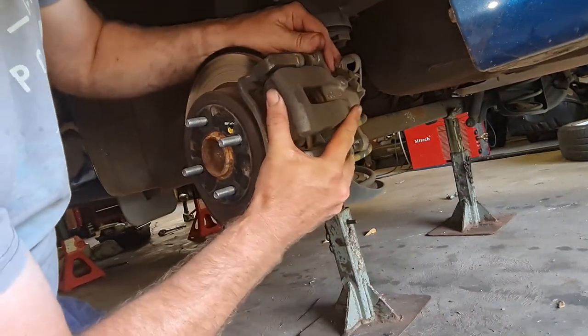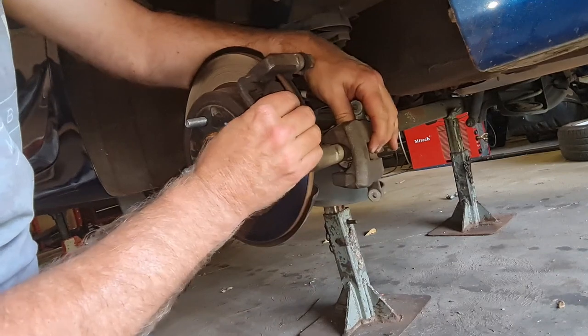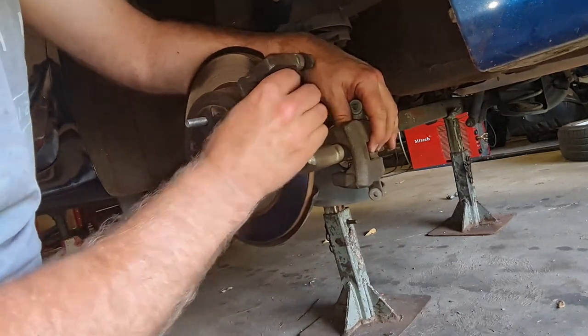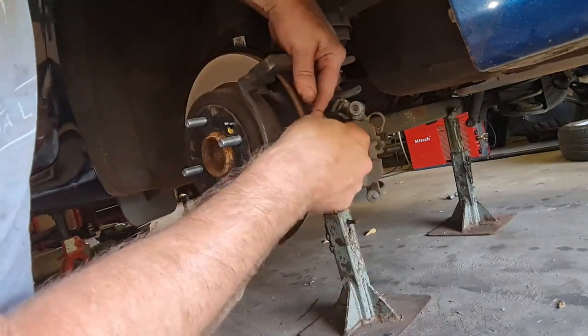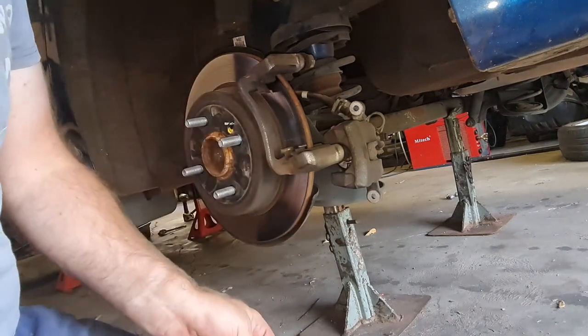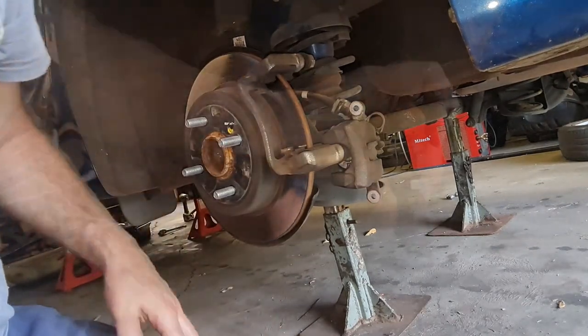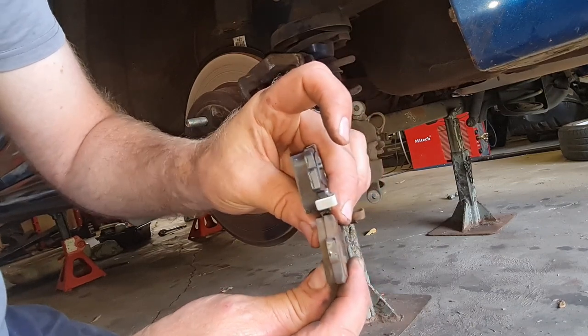There's the two bolts out. Let me just pop that caliper out of the way and remove our brake pads. There's one out, and there's the yellow one out. That one's a little bit on the worn side, so the yellow side's not too bad. You can see the difference in the pad wear there — fairly significant.